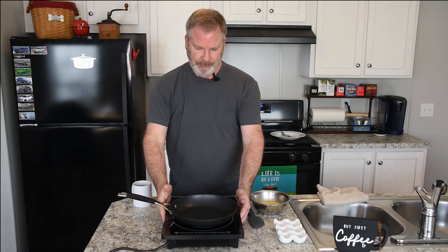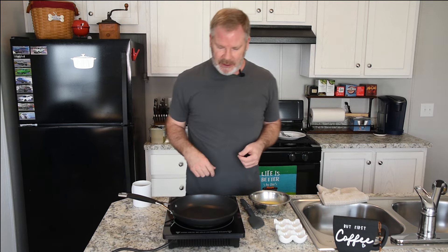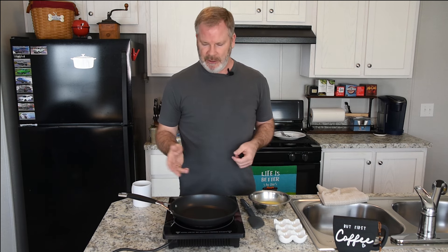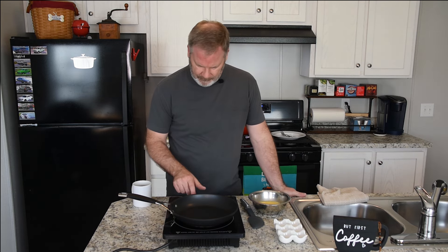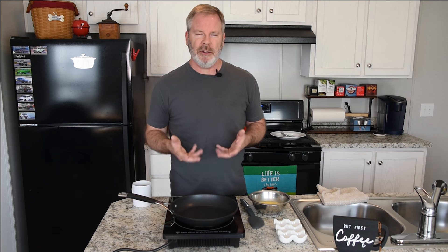I want to use this induction burner for the simple fact that I don't want to use my gas stove for filming. I've used this a handful of times, so I already know I like to cook my eggs on this at about 3.5, which is kind of a medium-low. Gas cooks a little quicker, but this cooks pretty good. If I think it's cooking too fast I can adjust it down. I like to cook my scrambled eggs a little slower just to keep the moisture in them — I don't like a dry egg.